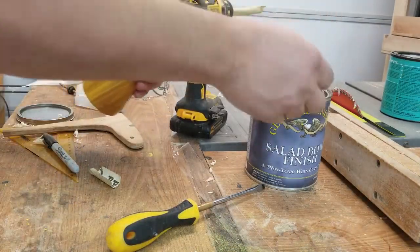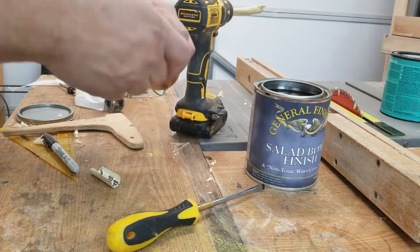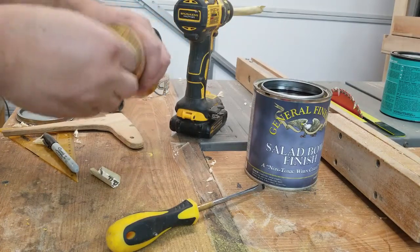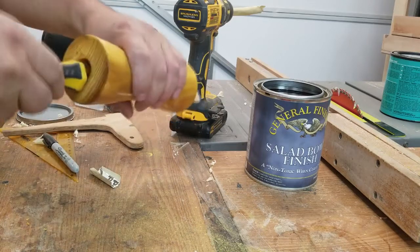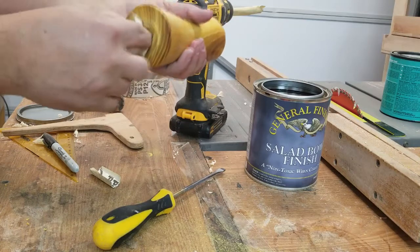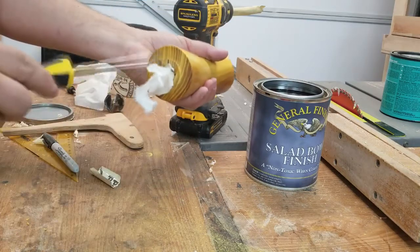I opted to use a salad bowl finish by General Finishes. I know it's food safe once it's cured. You could leave the inside unfinished — it's not going to hurt any — but this is just something I chose to go with.